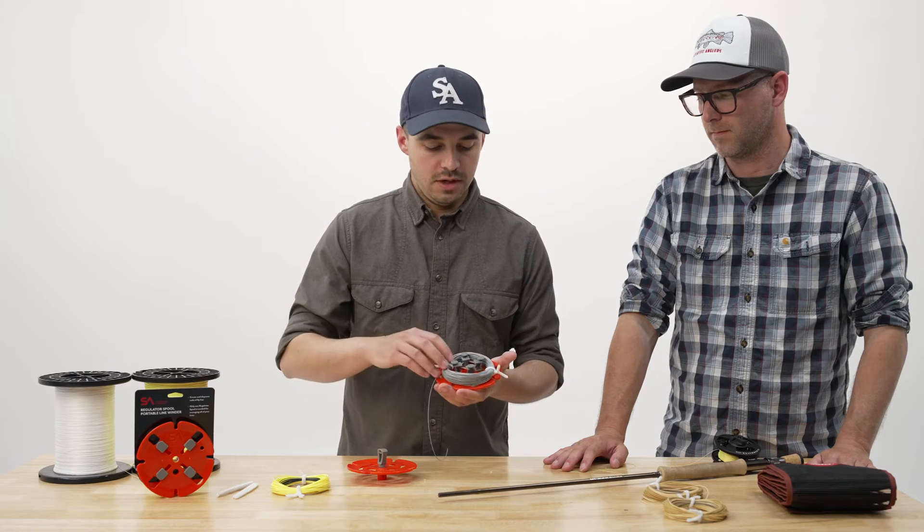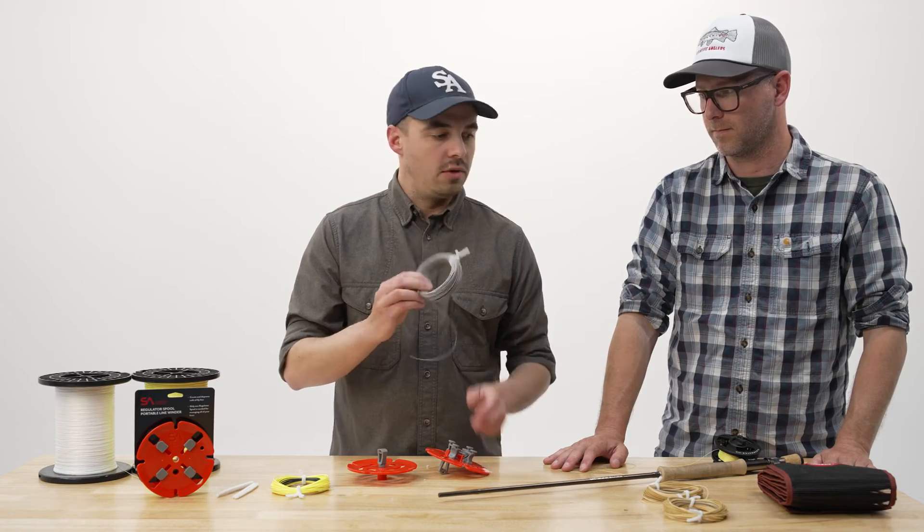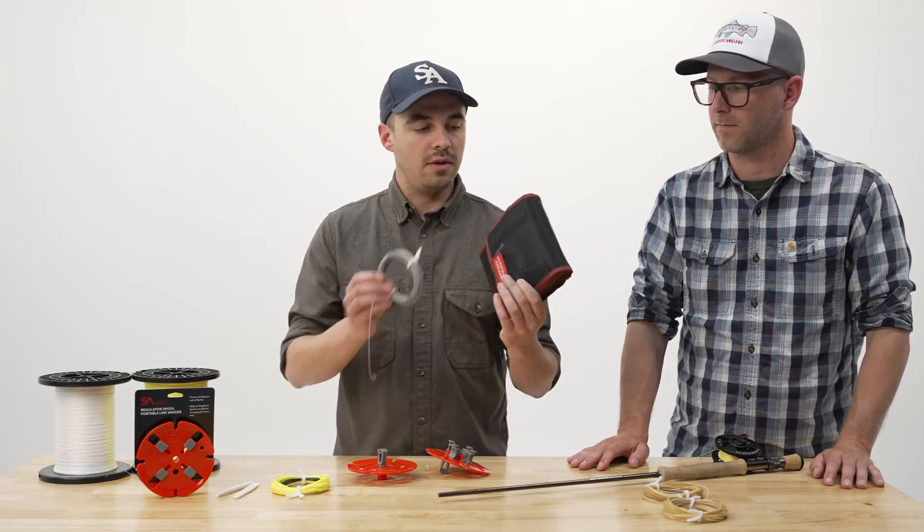I've removed the flanges and here is my fully formed coil of fly line. If you're looking for a good storage solution, either at home or on the road, a great option is our fly line wallet.